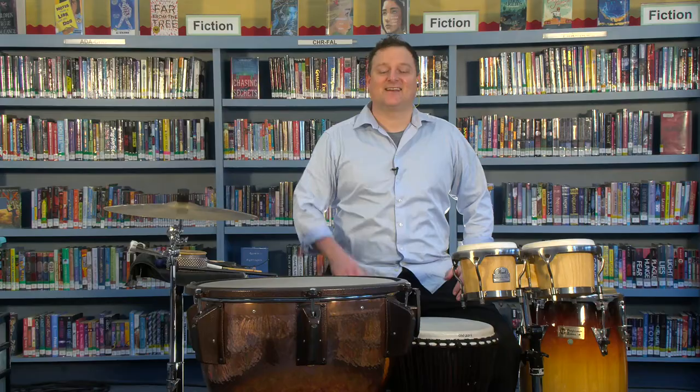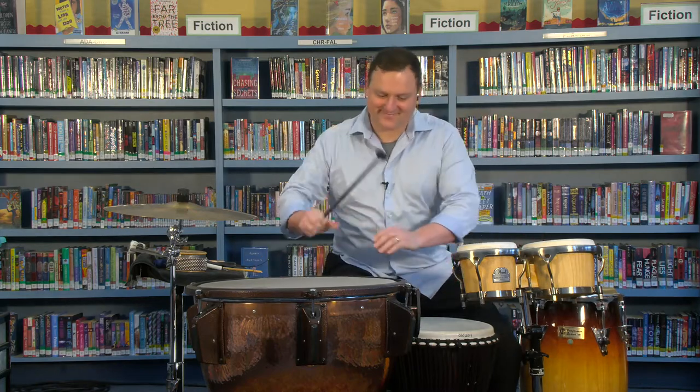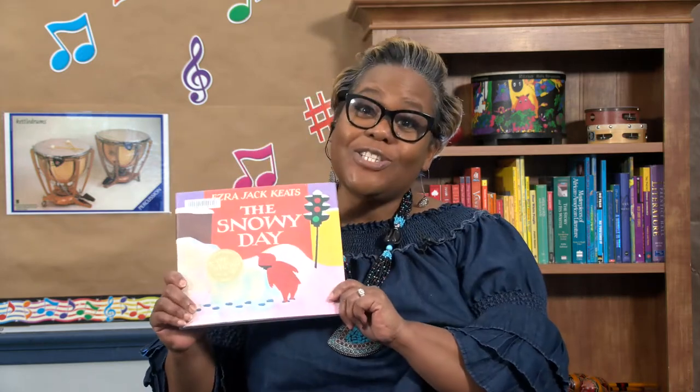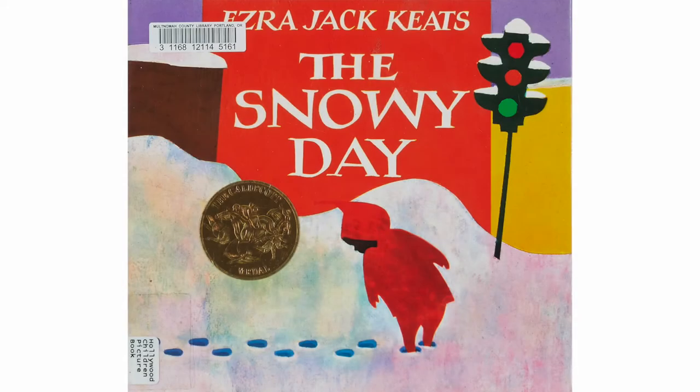Hello and welcome to Symphony Storytime, where we get to share two of our favorite things: music and books. I'm your reader, Shalonda Sims. Joining me today is a friend from the Oregon Symphony. My name is John Greeney, and today I'm going to be playing percussion and timpani. The percussion and timpani will be our instruments for today's story: The Snowy Day.